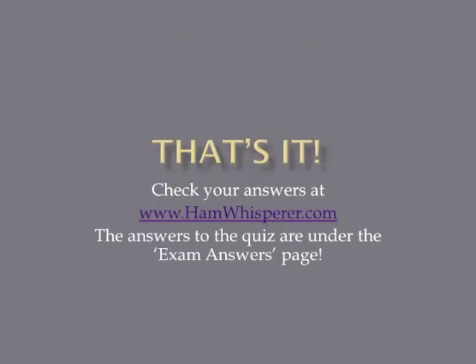That's it for Lesson 26 and the T7D section. Now that you're done with the quiz, be sure to go to hamwhisperer.com and check your answers. Until next time in Lesson 27, this is Andy, KE4GKP, saying 73, and I hope to hear you on the air soon.